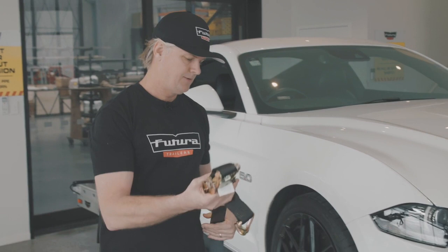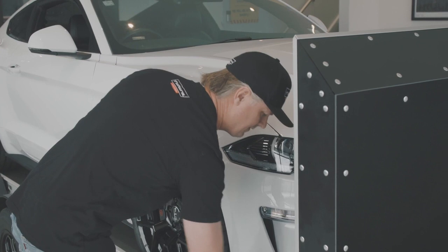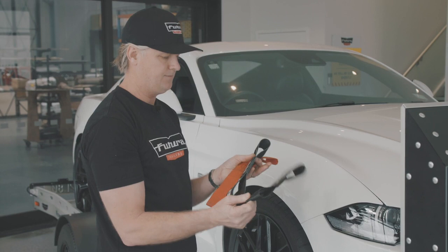Our tie-downs aren't just regular tie-downs. They come with a tie strap, which could be any of these three — we're going to use the Futura one today. They're all the same, just different branding.